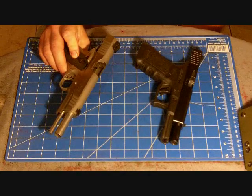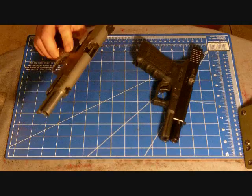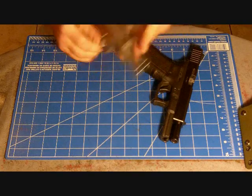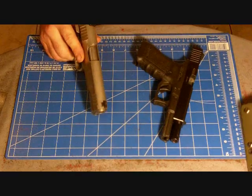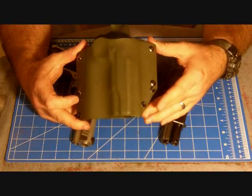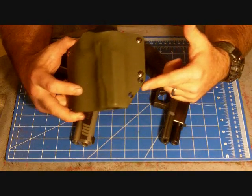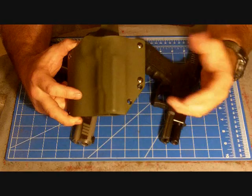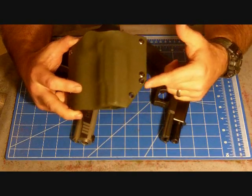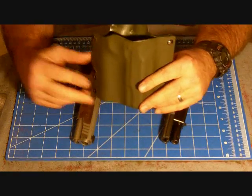First one is for a 1911 — this one here is a Taurus PT 1911. It is clear OD green. It's got a straight draw. It did relieve it here a little bit to accommodate sitting down and moving a little bit more so it doesn't dig into your leg. It does have a full sweat guard.